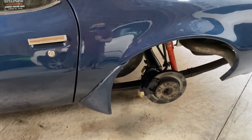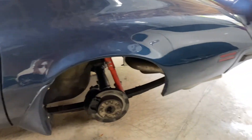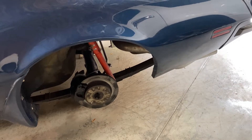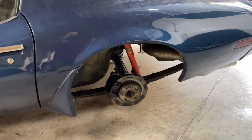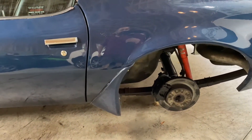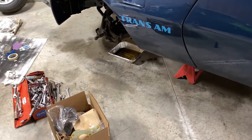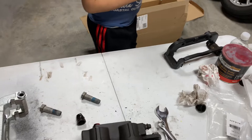Previously I had swapped the generic 11 inch rotors with the Cadillac calipers on them, but those were just not doing a good job. They were hitting the factory honeycomb wheels — I'd ground some off the calipers but they were still hitting no matter what I did. So I just decided to go all in and do the whole thing right once.